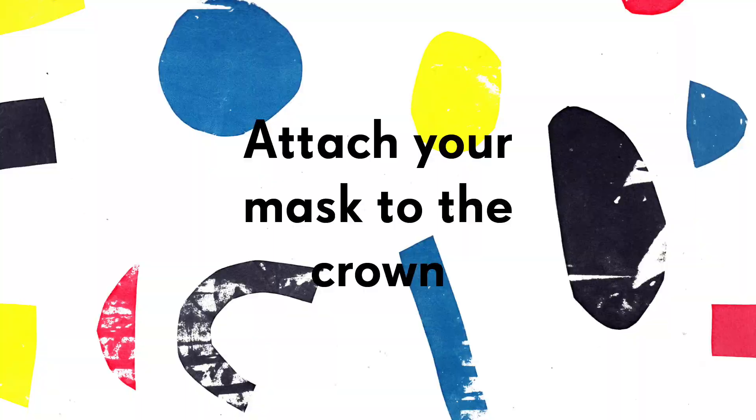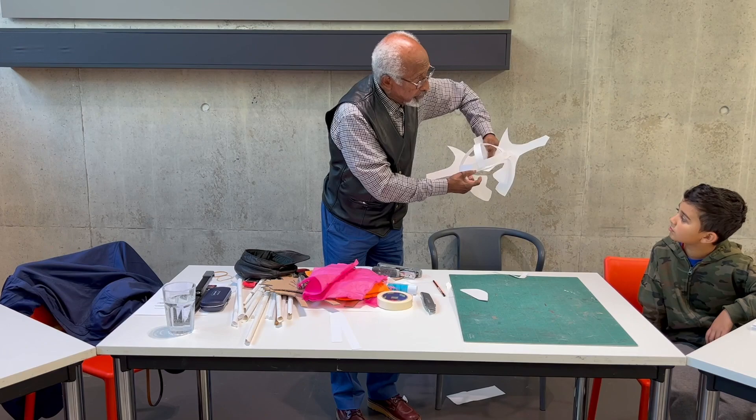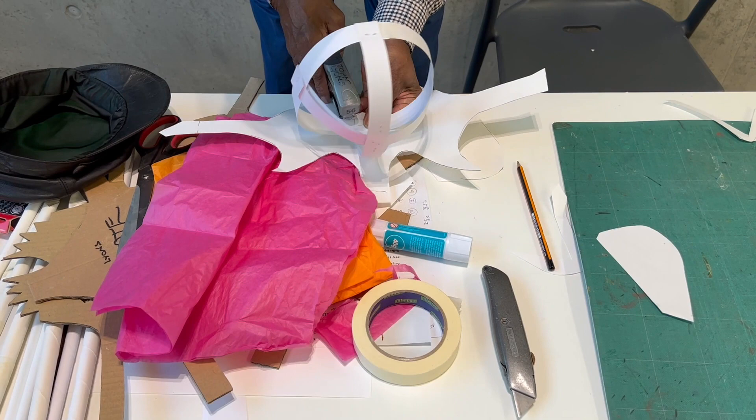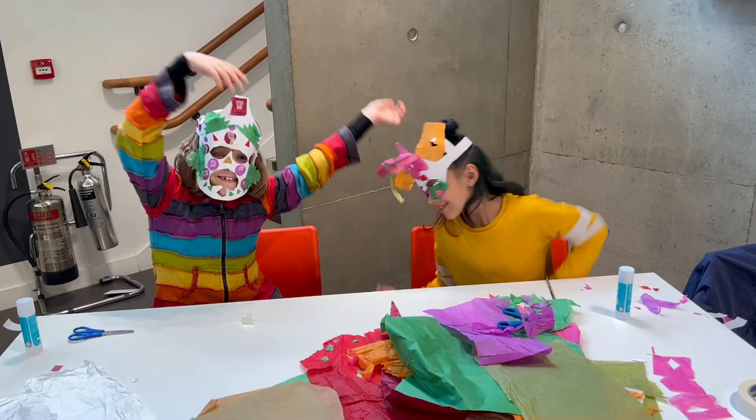Then attach the decorated flat mask to the crown using masking tape to hold it in place, and staplers, taping from the inside out. You should have an interesting headpiece then.